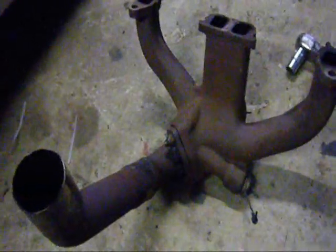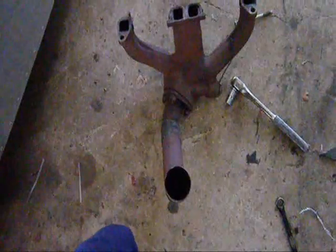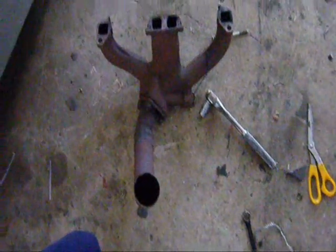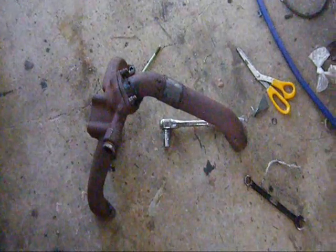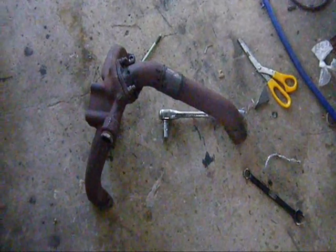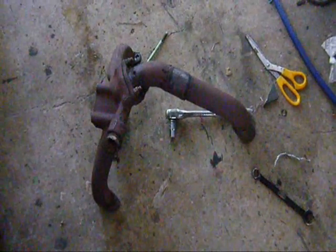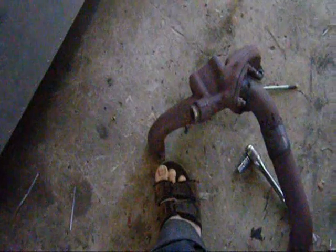It's nearly sunset here now. As you can see it doesn't sort of match the usual shape you'd imagine for a set of headers, but it shouldn't be impossible. The first task is to make a jig that will hold this part here in relation to the flange that bolts to the engine.